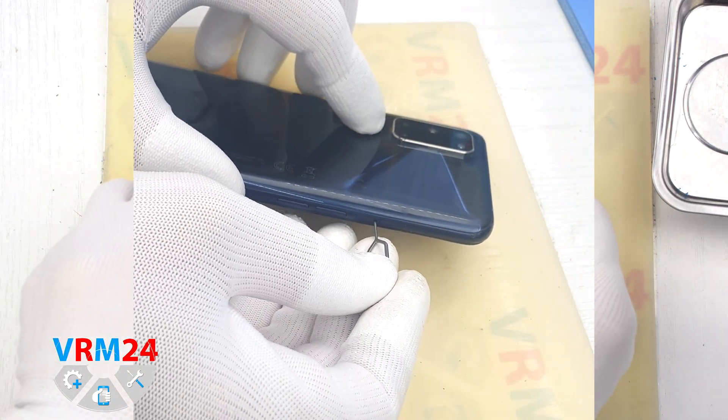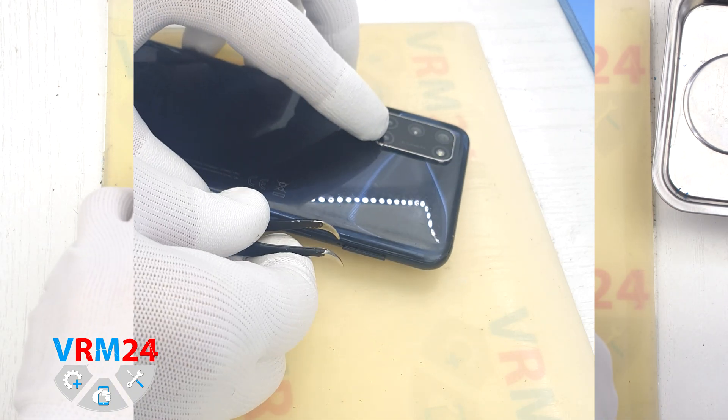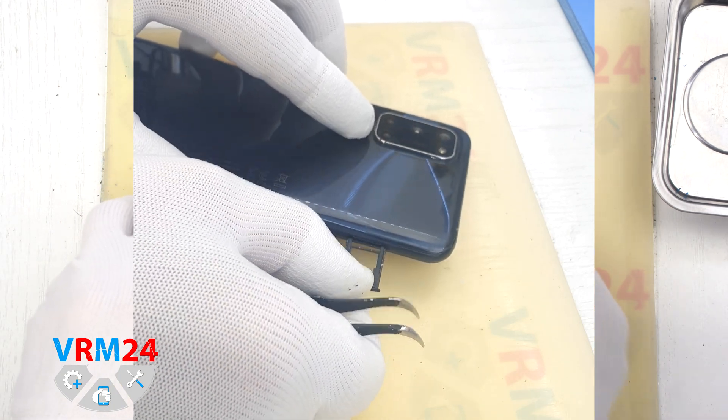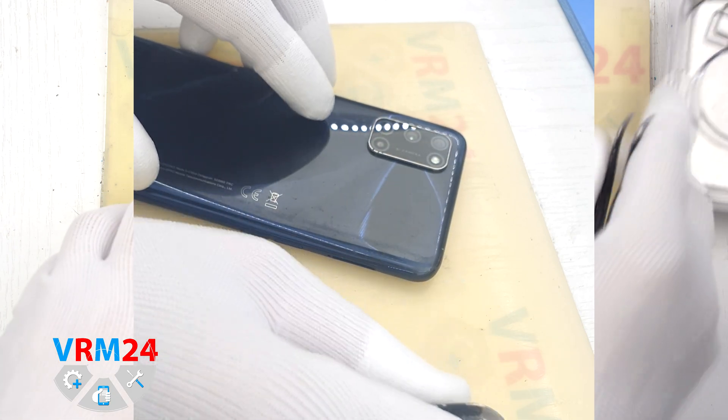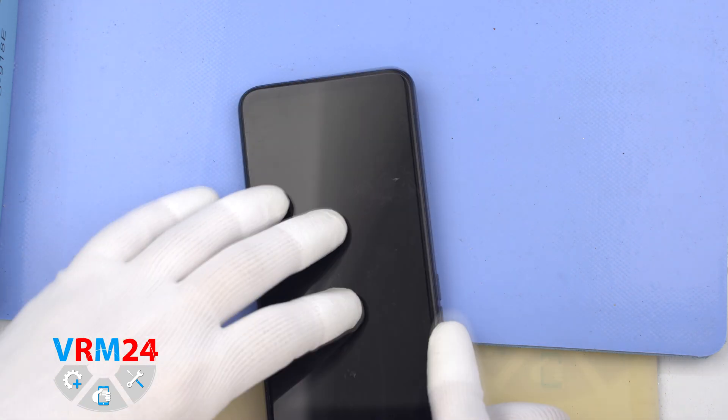First of all, we need to remove the card tray. To do this, we use a special tool, insert it into the hole and carefully push out the card tray. If the tray doesn't come out well, we can additionally use tweezers.